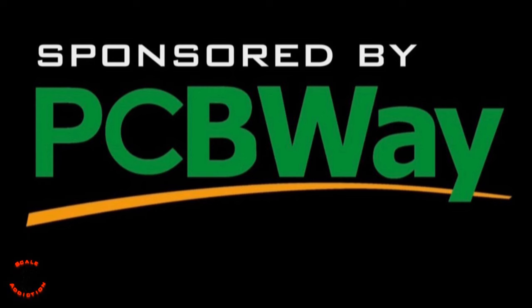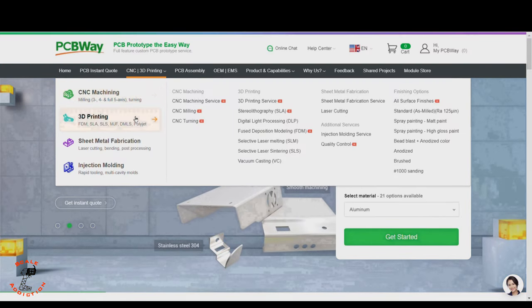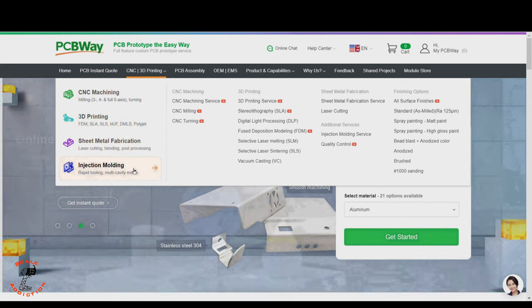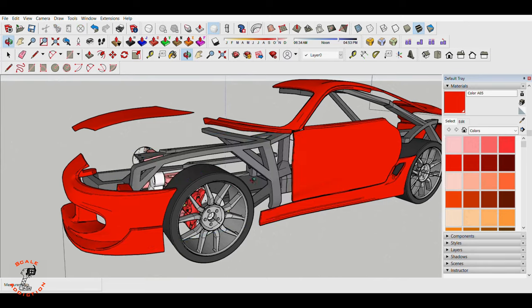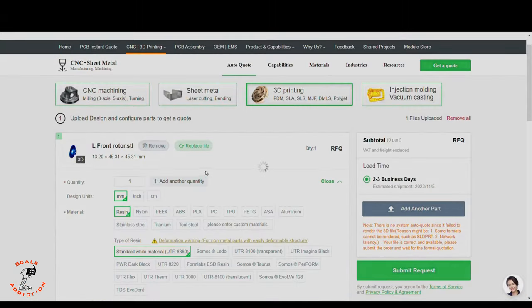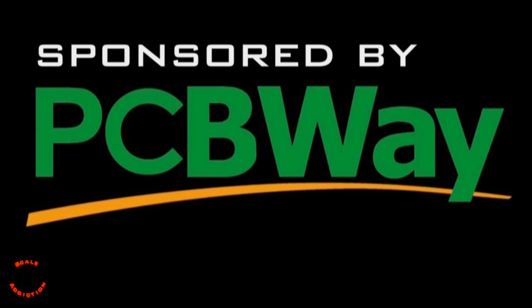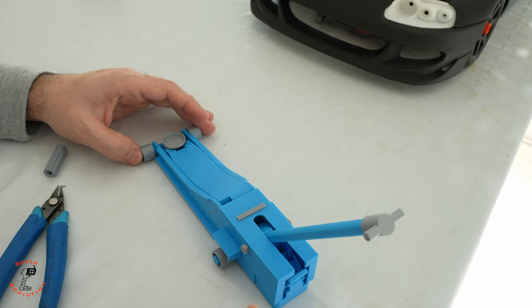This video is sponsored by PCBWay. Think of PCBWay as an all-in-one platform for CNC machining, 3D printing, sheet metal fabrication, and injection molding. If you are working on a custom design like me and you want the highest 3D print quality, this is the way to go. You just upload the STL file, choose the material, and it will tell you the price and shipping days. PCBWay is linked in the video description box below for more information. Thanks to PCBWay for sponsoring this video.